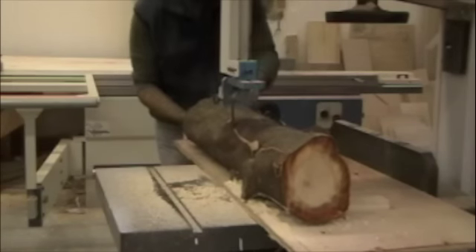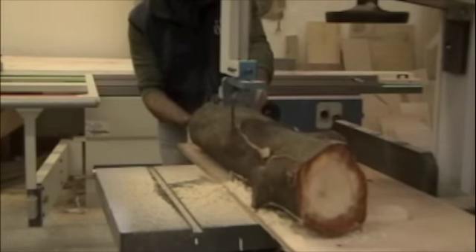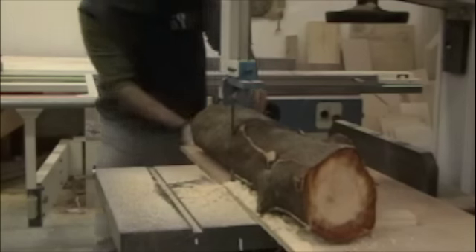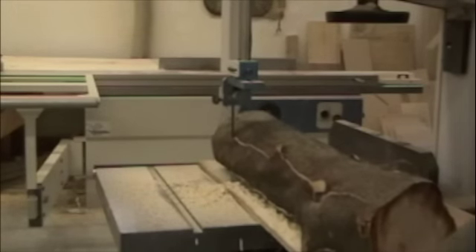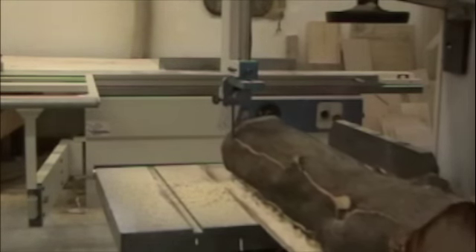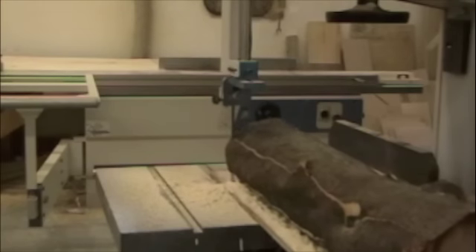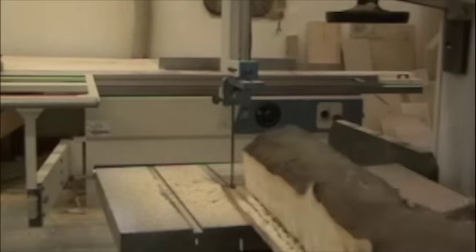Now I'm halfway through my cut. The nice thing about bandsaws is they're relatively safe — just keep your hands clear of the blade. Once I'm past the halfway point, I can walk around and finish the cut by pulling it through. Here I'm finishing the board and getting my first straight edge off this particular log. So far it's looking great.